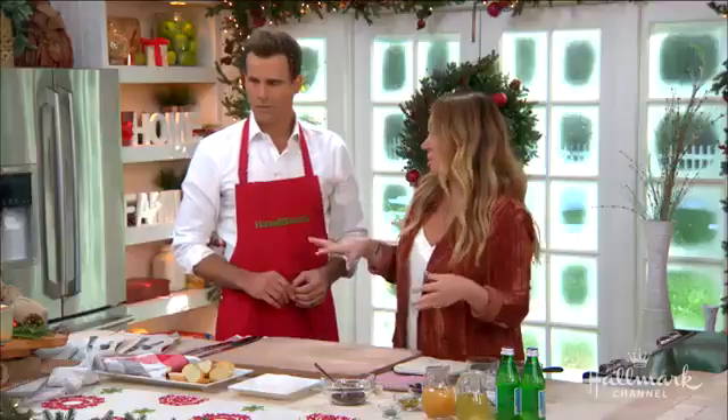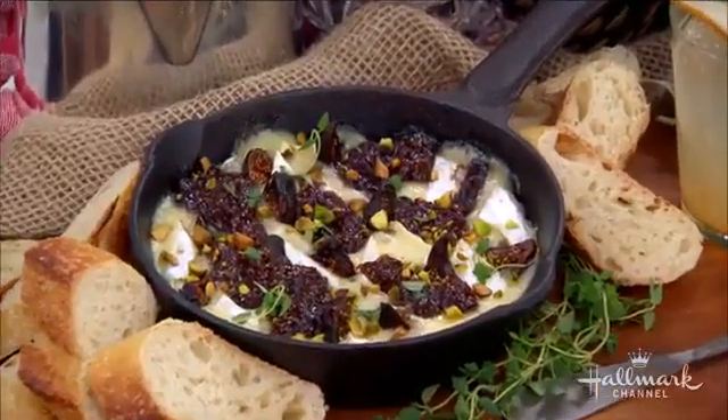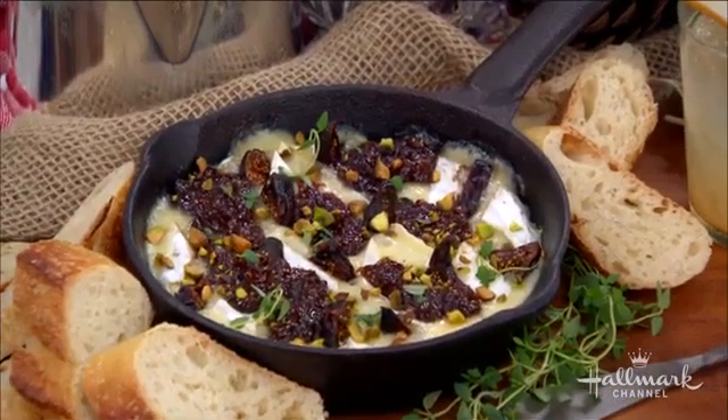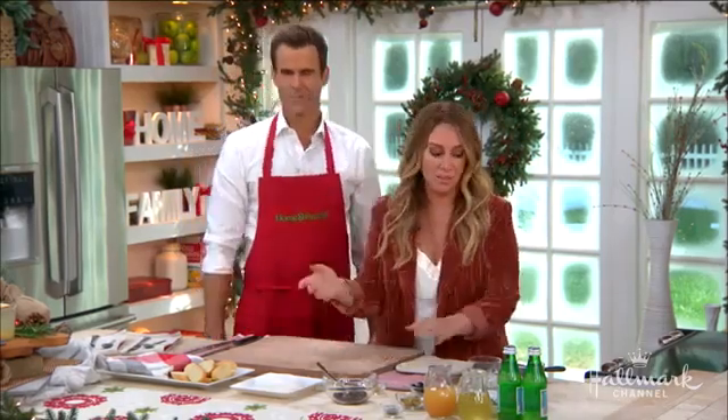That's the thing I love about this — I love something that looks really beautiful, really decadent and ooey and gooey and gorgeous, and it looks like it took you a long time, but it didn't. Because I have kids clawing at me all day wanting snacks, so I need to put something together in like five minutes that looks really impressive.